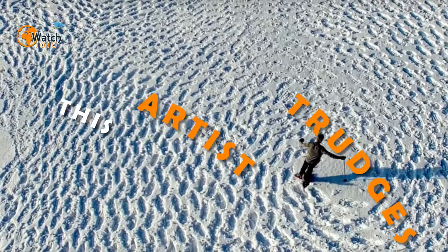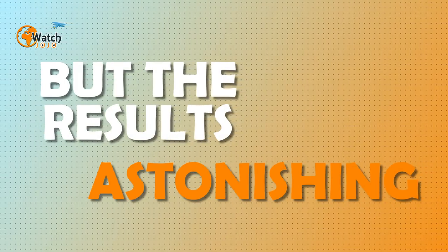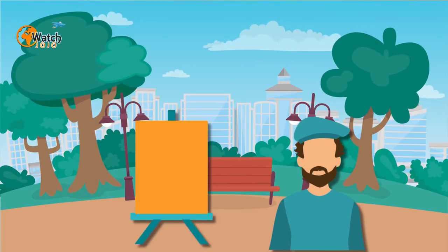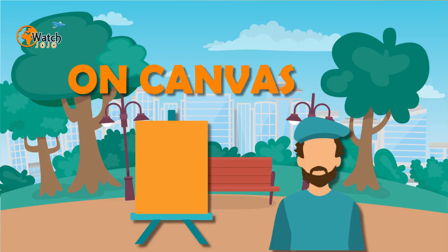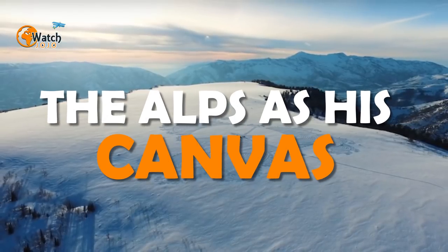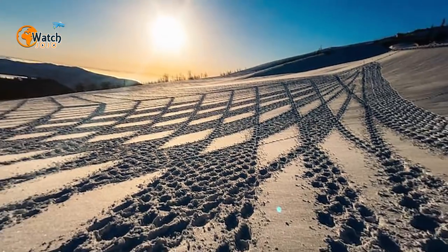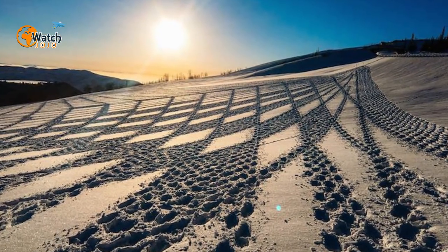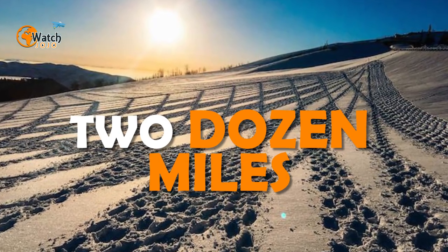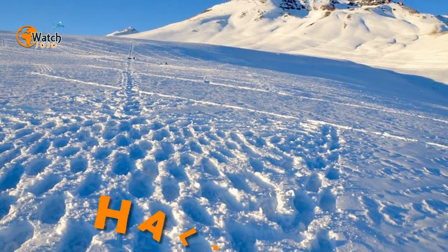This artist trudges 20 miles a day through snow to create his drawings, but the results are astonishing. Simon Beck is not your typical artist — his mesmerizing geometric designs are not illustrated on canvas with pen or paint. Beck uses the cold expanses of the Alps as his canvas and his chosen instruments are his feet. The effort that goes into creating the art is perhaps just as impressive as the art itself; Beck may walk more than two dozen miles through deep snow to lay down just one illustration, typically spending a little under half a day on each pattern.